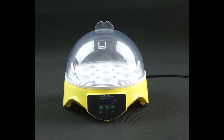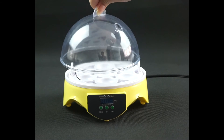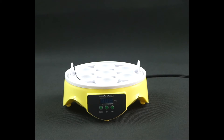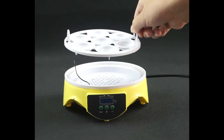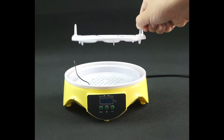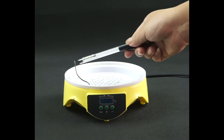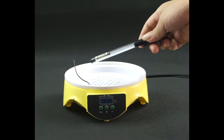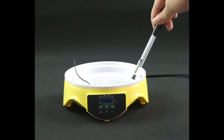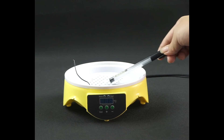This machine uses a transparent cover design for 360-degree observation of the whole incubation process. Next, we can see the egg tray. There is an oxygen hole through the bottom — it can prevent the egg's hypoxia. The black part is the temperature sensor. There is a water dish under the egg tray.